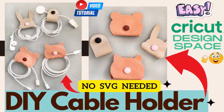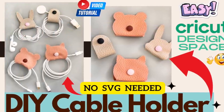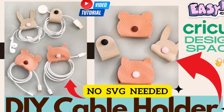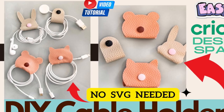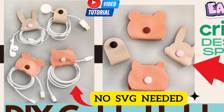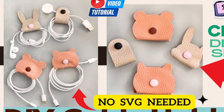Hi fellow DIYers, welcome back to my channel, and welcome if you're new! In this video I'm going to show you how to make a cable holder using faux leather. You don't need to buy an SVG file for the template because you can make it in Design Space. I used a faux leather tote bag from Dollar Tree, but you can use any faux leather. It's very easy and fast to make, and it's also a good idea for business.